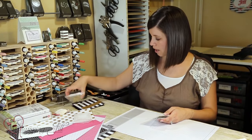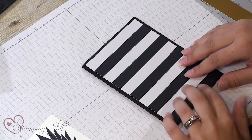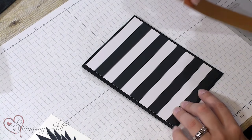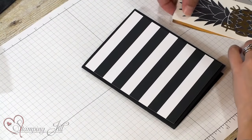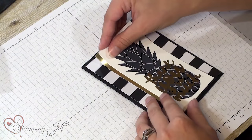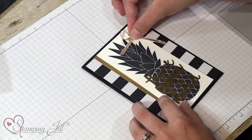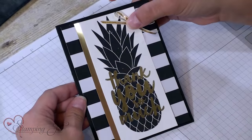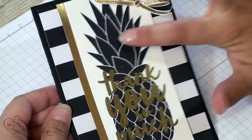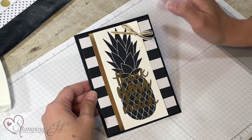I will put my card together. I used the Pop of Pink designer series paper for the black piece, and then I added some gold foil paper and a cute little bow.